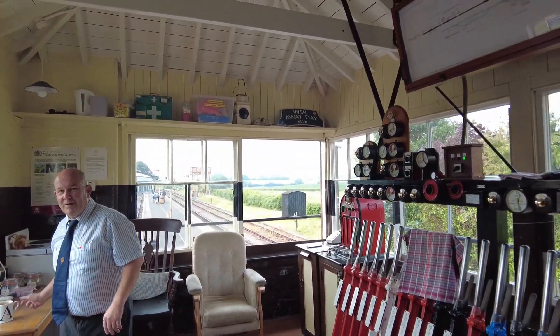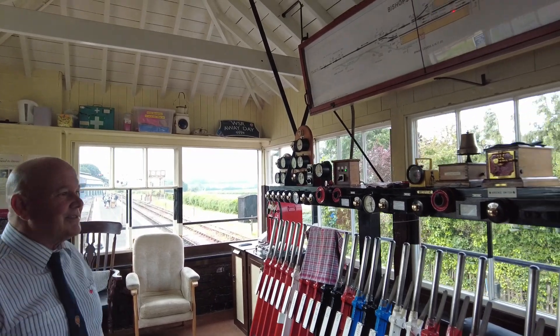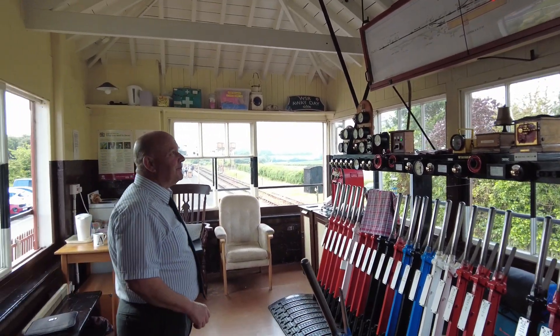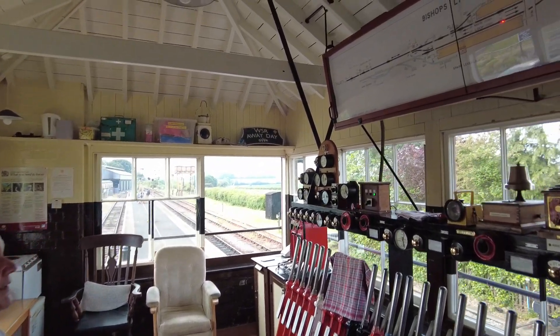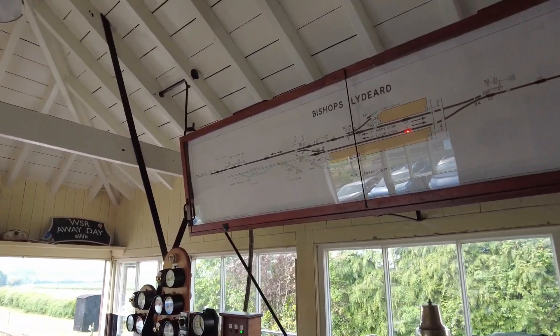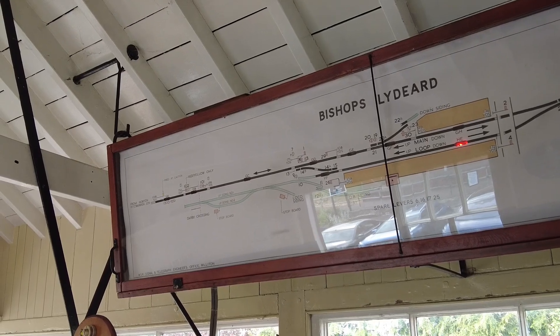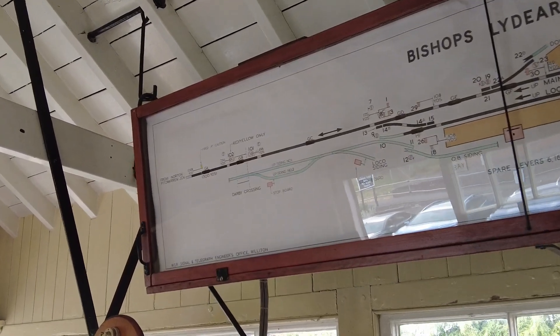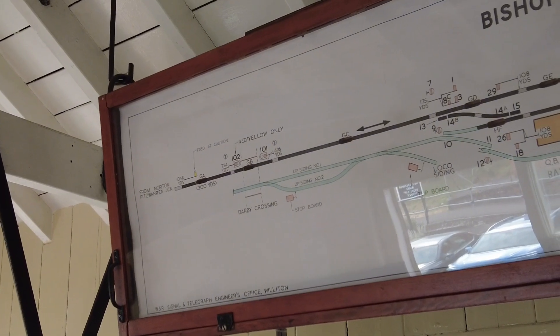Quick explanation of what we've got going on here - levers and where you control and that sort of thing. Basically this box controls the area shown on the diagram. We control the section down to Norton Fitzwarren in the up direction, which also has the connection to the main line at that end.